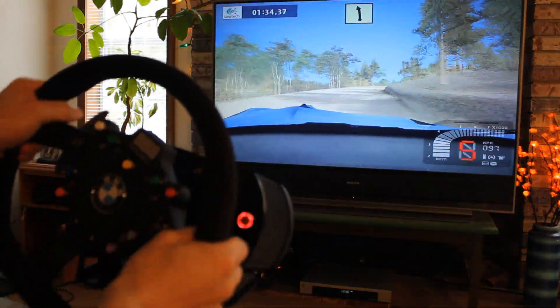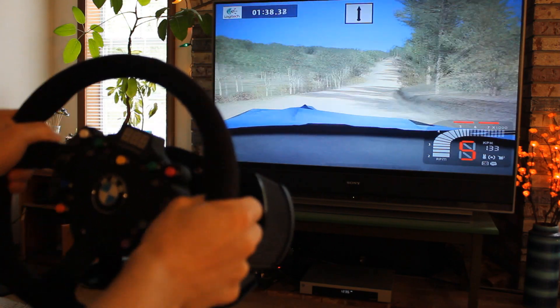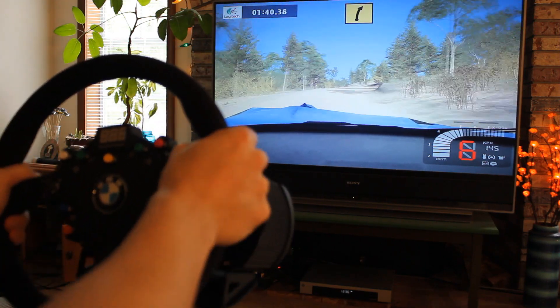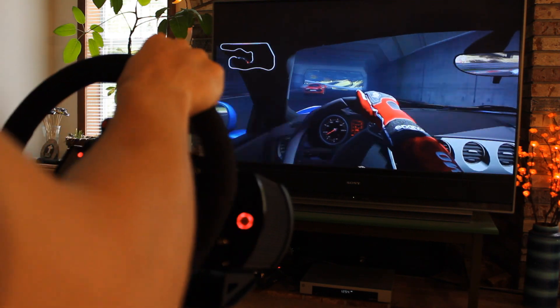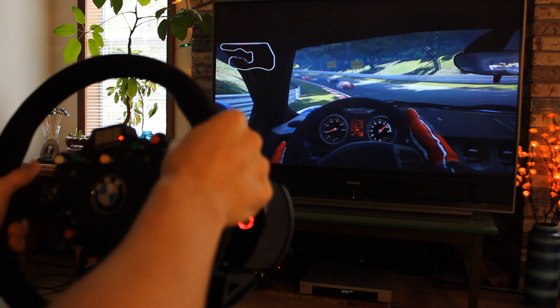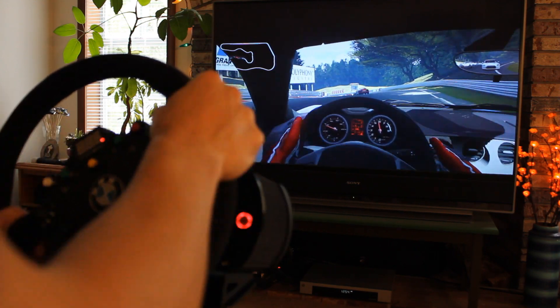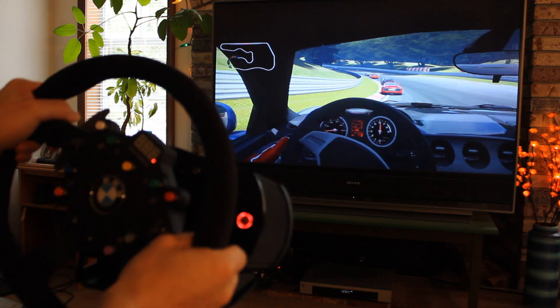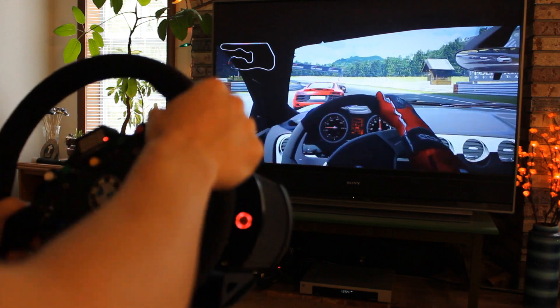I also tried Richard Burns Rally, which has a little Logitech logo up in the left corner. It felt fine on the Fanatec wheel, so no problems there. As I mentioned earlier, this Fanatec hardware works for PS3, so here I am playing Gran Turismo 5. The wheel felt great here as well — it's easy to catch slides — and the only criticism I have is that the button layout on the steering wheel does not match any kind of PlayStation controller, so it can be a little confusing when navigating menus.